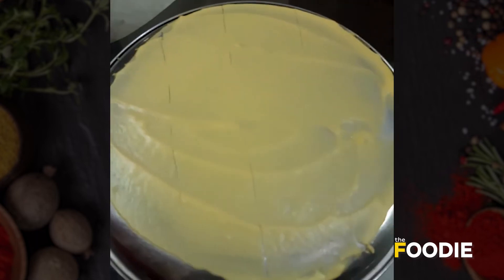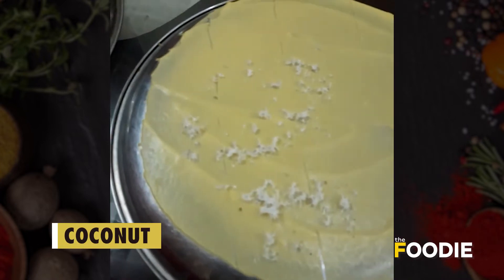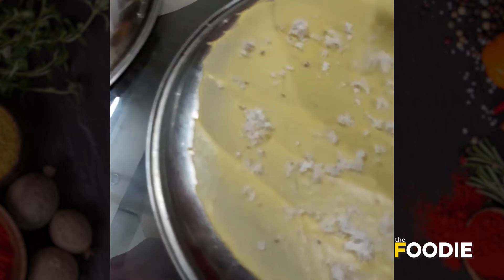I am making here two kinds. One will be plain, and one is the coconut version. If you don't have coconut, you can make the plain one also.